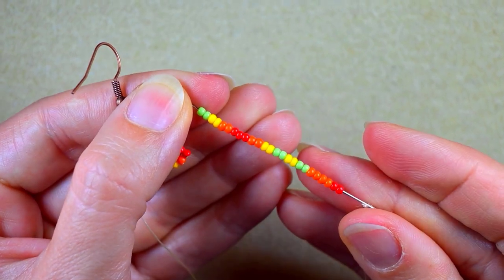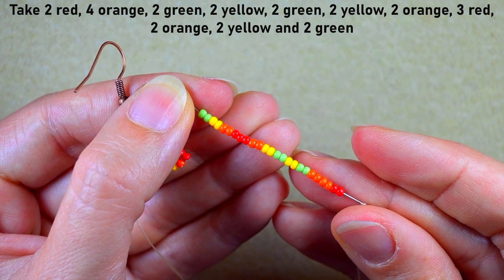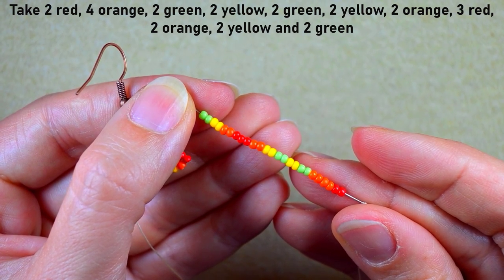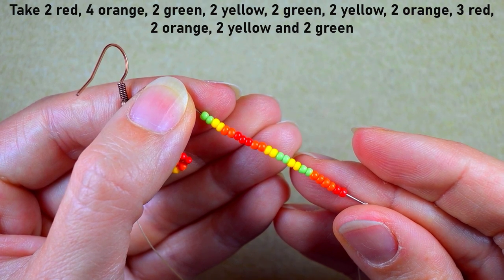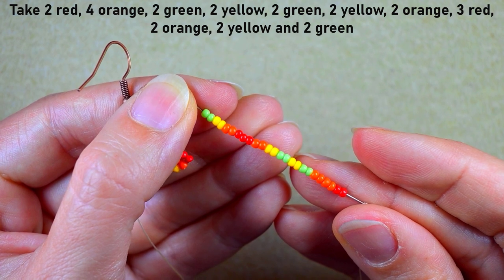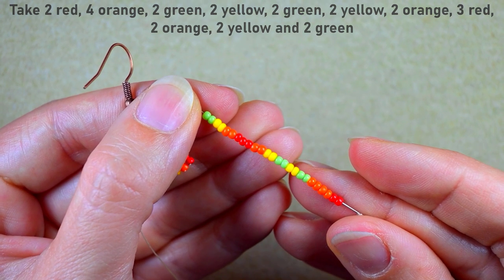I'm picking up the following sequence for the first fringe: two red, four orange, two green, two yellow, two green, two yellow, two orange, three red, two orange, two yellow, and two green beads. Pause and do this.